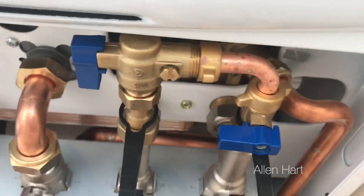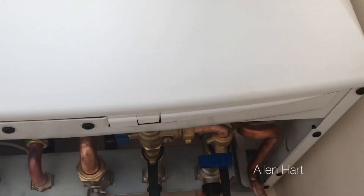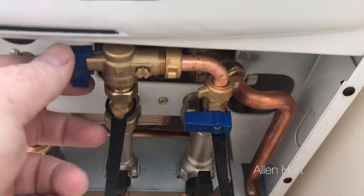We need to have a look underneath the boiler. Underneath the boiler there are some valves — the valves at the back we don't touch. We touch the two front ones, the two blue ones at the front. This applies to the Baxi Platinum and also the Baxi Duotec as well.